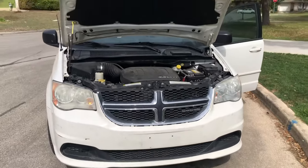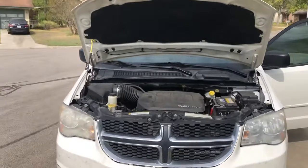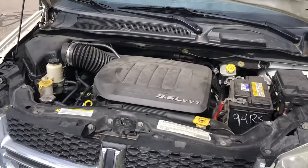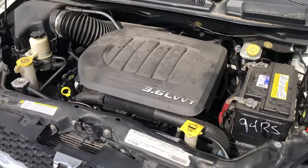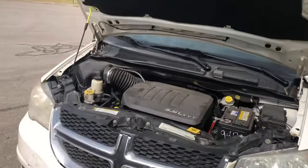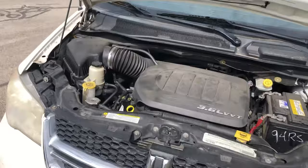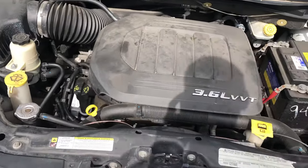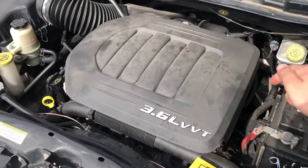Hey YouTube, we're back today again with this 2011 Dodge Grand Caravan. A common issue people run into is they want to check their transmission fluid, but Dodge was too cheap and they did not give their owners a transmission dipstick — but you actually do have one. We're gonna use the engine oil dipstick to check the transmission fluid today.